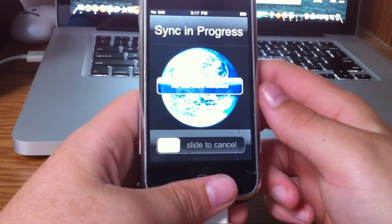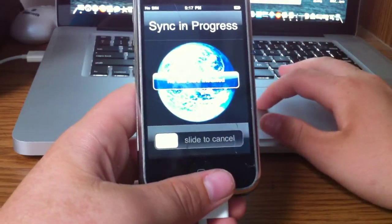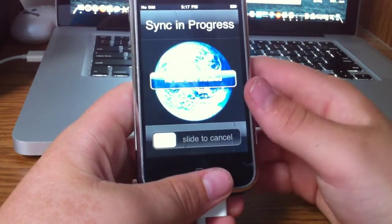Hey guys, it's Mr. EJ's Tech here. Today we got a quick video going over my new iPhone 2G.